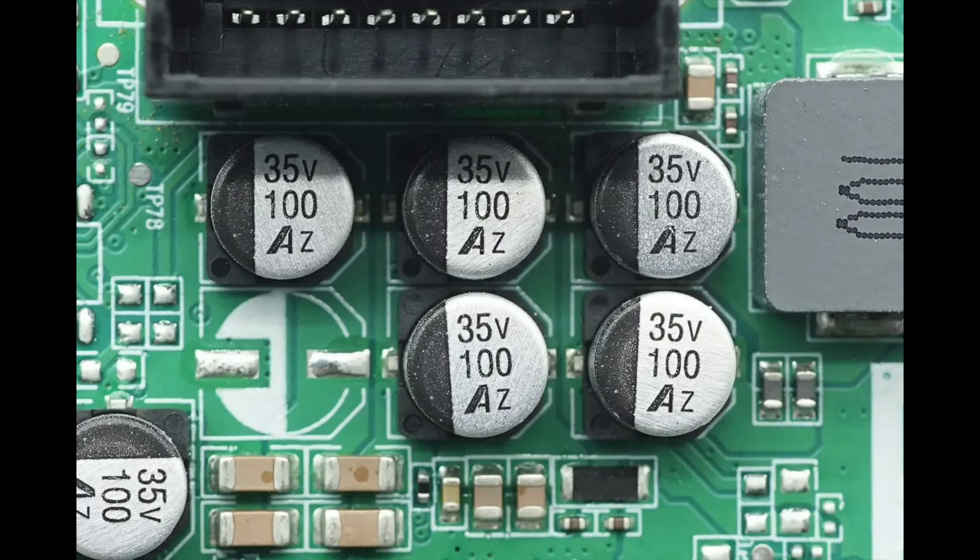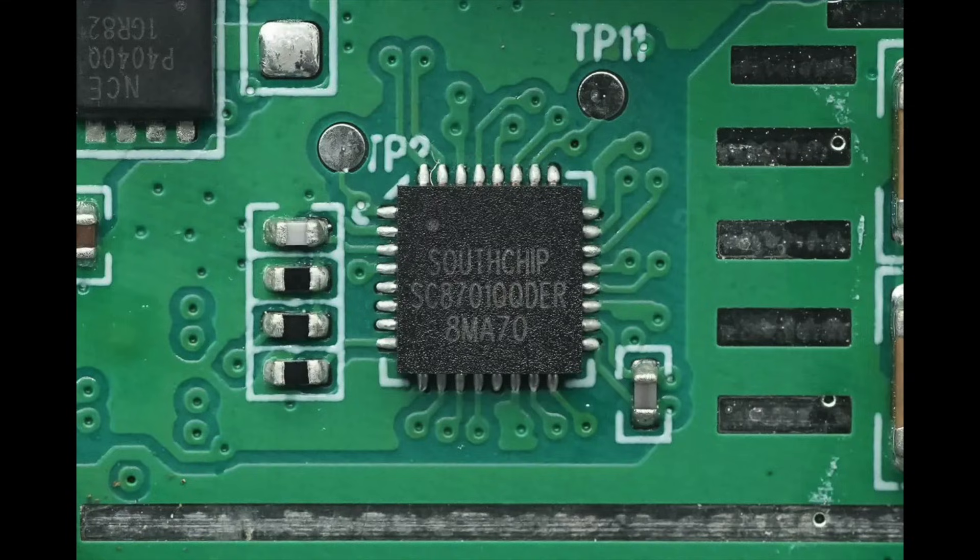These 5 capacitors are used for input filtering, while the 2 capacitors on the left are used for output filtering. The synchronous buck-boost controller is from Southchip, model SC8701Q, which is an automotive-grade AEC-Q100 level 1 version, supporting an operating temperature range of minus 40 to 125 degrees Celsius. The SC8701Q is a synchronous four-switch buck-boost controller that effectively regulates the output voltage whether the input voltage is higher, lower, or equal to the output voltage. It supports a wide input and output voltage range — 2.7V to 36V for input and 2V to 36V for output. The driver voltage is set to 10 volts to fully leverage the external MOSFETs for maximum efficiency. The switching frequency can be set between 200 kHz and 600 kHz and supports dynamic adjustment of output voltage and current limit. It also includes input and output over-current protection and over-temperature protection. The chip operates within a temperature range of minus 40 to 125 degrees Celsius and comes in a QFN32 package.